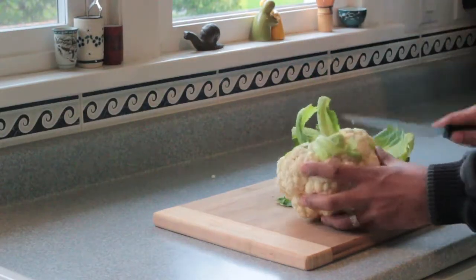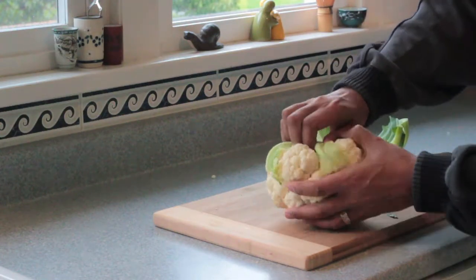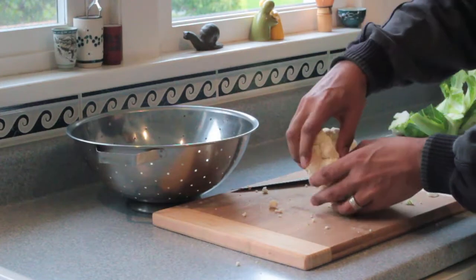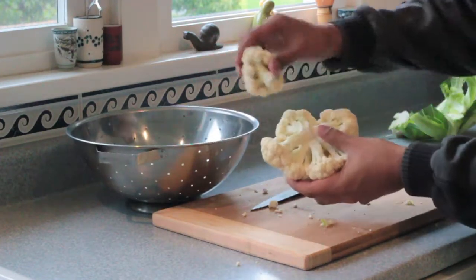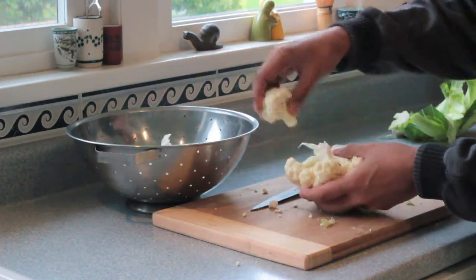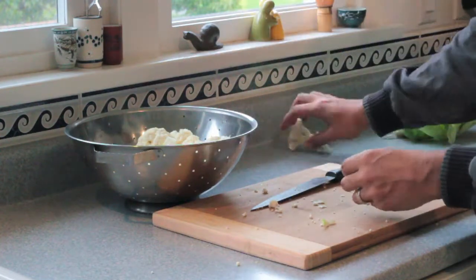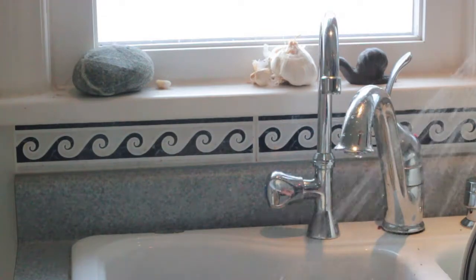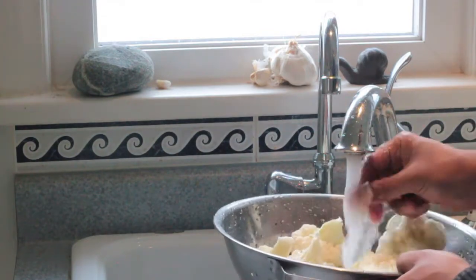Now just cut off all the green bits and break it up and throw it into a colander. You're getting there. Give it a good washing — make sure to spray the window and make a big mess.